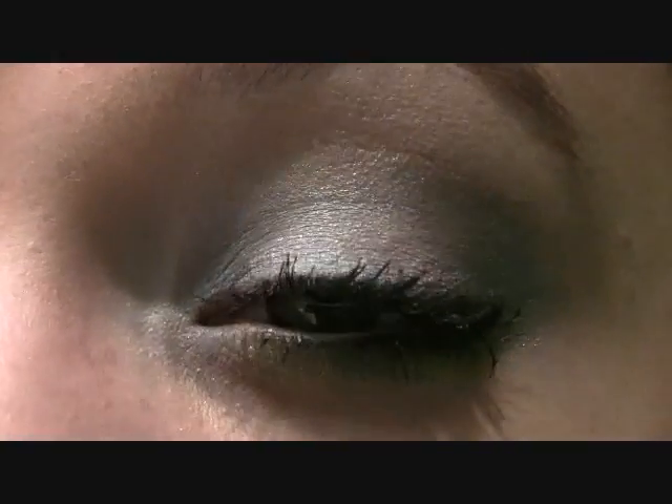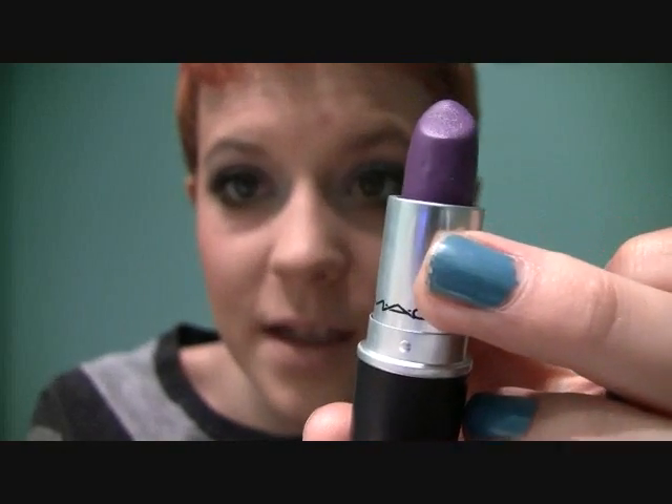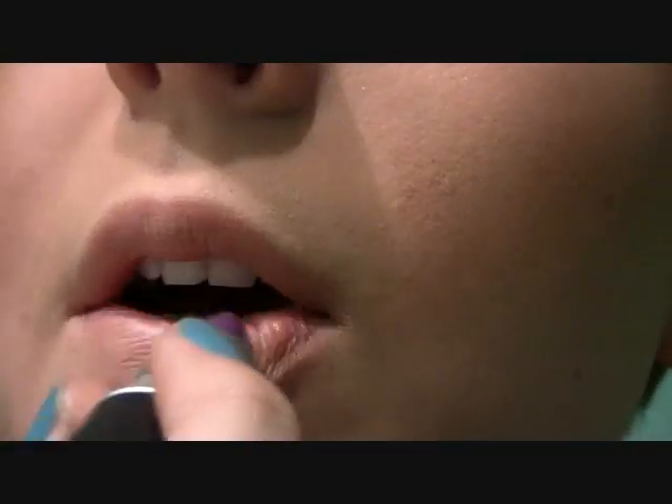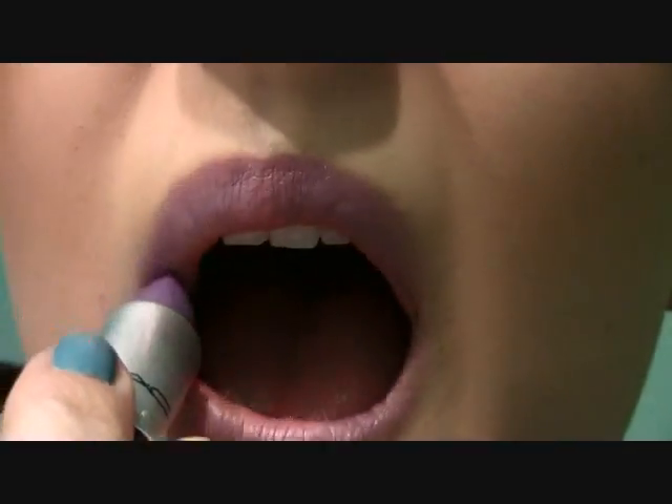And that is it for the eyeshadows — I'll get in close so you can see. I'm also just going to quickly apply a neutral blush to my cheeks. And finally I'm going to apply my MAC Go For It Lipstick — it is this awesome blue-toned purple. So yeah, that is pretty much it for the look. I think it's just a really fun way to wear purple lips, so I hope you liked it. Thanks for watching.